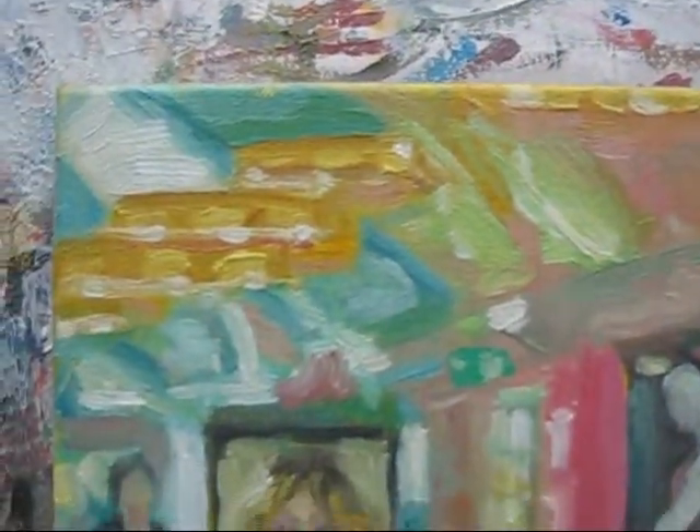I was forced to start doing some research into whether there were paints available without any traces of solvents, with naturally produced oils and pigments, and also a painting process which allowed this to take place and produce sustainable and archival oil paintings.